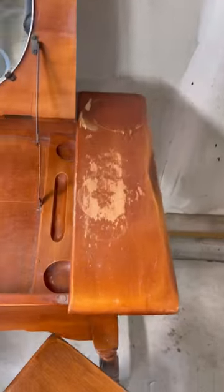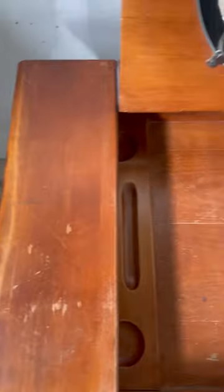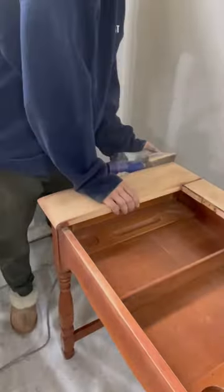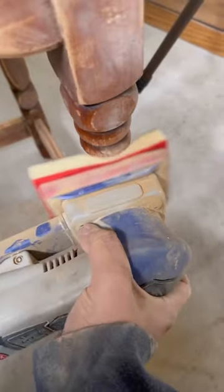Wait until you see this makeover — from a damaged vanity, turned into something more modern. I used my favorite sanding nets to quickly remove the finish on the flat surfaces, and then used my surf prep sander for everything else. It makes sanding those curved edges so much easier.